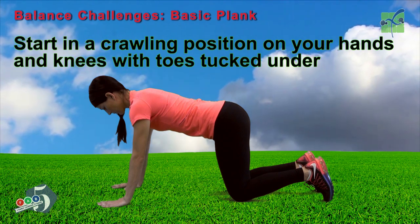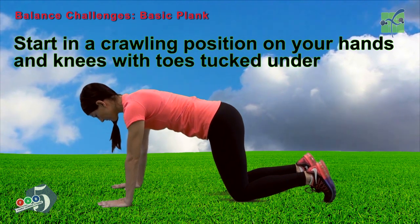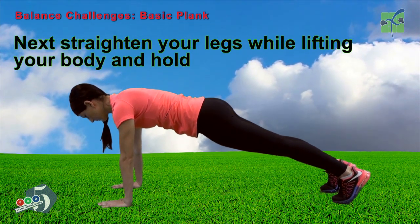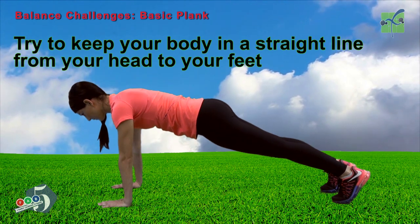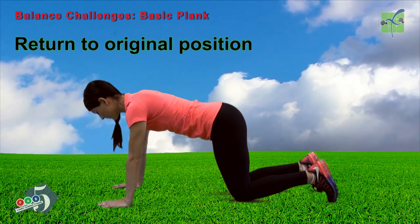Start in a crawling position on your hands and knees with your toes tucked under. Straighten your legs while lifting your body and hold. Try to keep your body in a straight line from your head to your feet and be sure to breathe the entire time. Return to the original position.